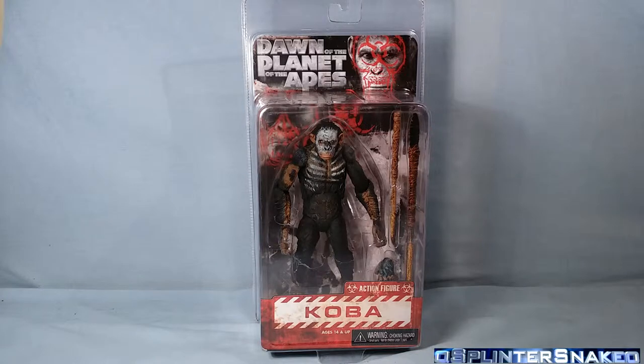Straight at the back we have the Dawn of the Planet of the Apes. I think it's kind of weird how it has 'of the' and 'of the' in the same title. Seems a bit weird.